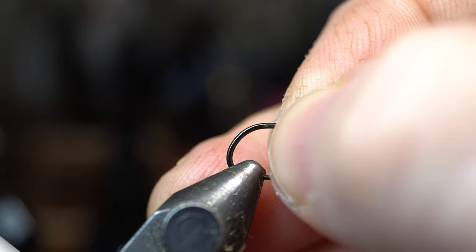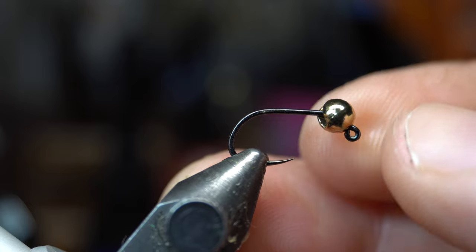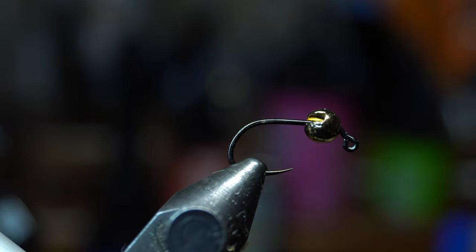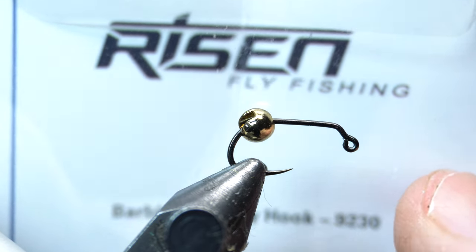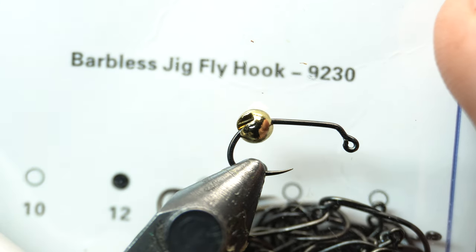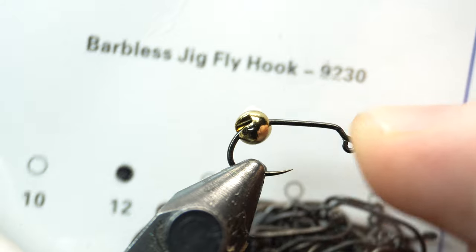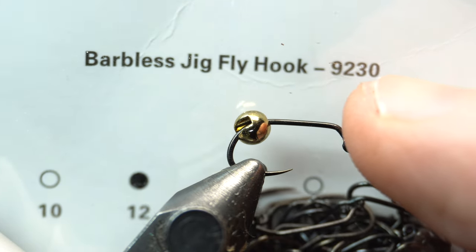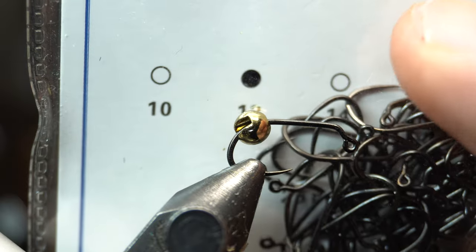First we're going to need a jig hook. You can see these hooks here — they have a little bend in them, they're called a jig hook. This one is from Risenfly. I really like these jig hooks, they're quite strong and super sharp and they work great. This is their 9230 and it's size 12.